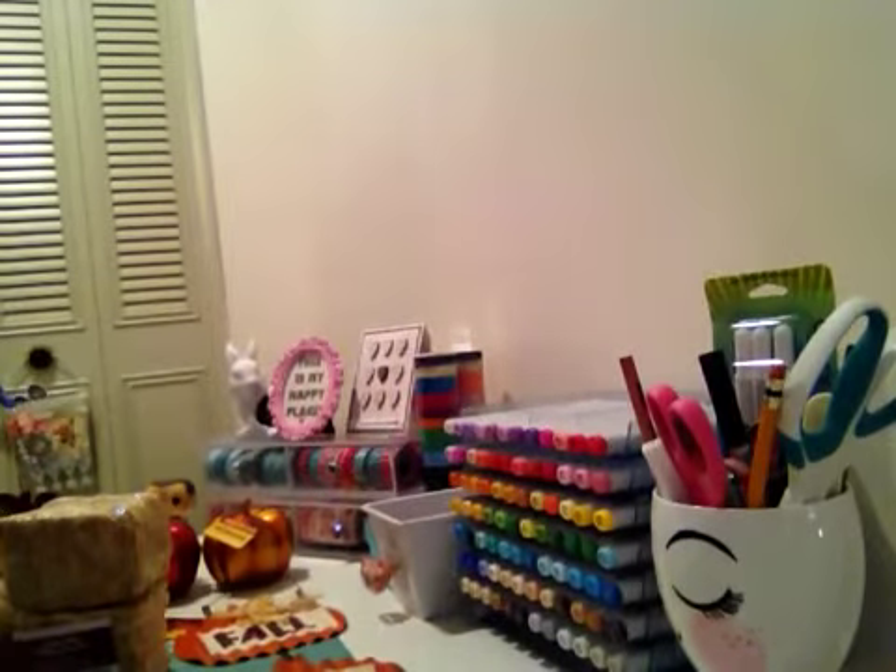Hey crafters, it's Tina here and I am finally here with my Dollar Tree haul. I said I was gonna do this and I totally forgot about it until I pulled out my stuff this afternoon. I was gonna decorate and I was like, I didn't do the haul I said I was gonna do. So I'm sure you all have already seen some of this stuff from the Dollar Tree, but just in case you haven't, I'll show you what I picked up.